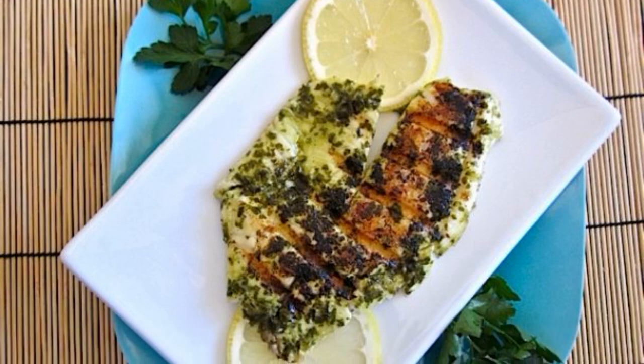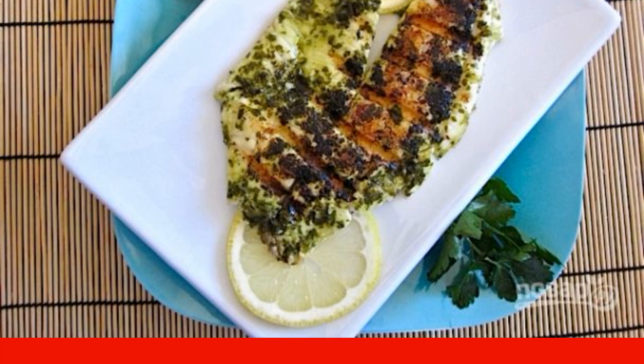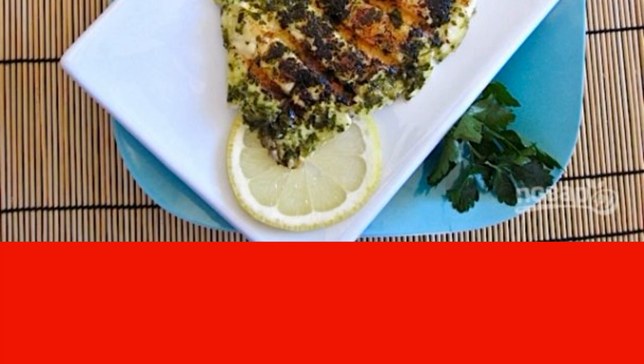Recipes, the preparation of which does not take more than 20-30 minutes, automatically fall into the rank of my favorites. I decided not to hide one such, and will tell you how to cook grilled white fish.